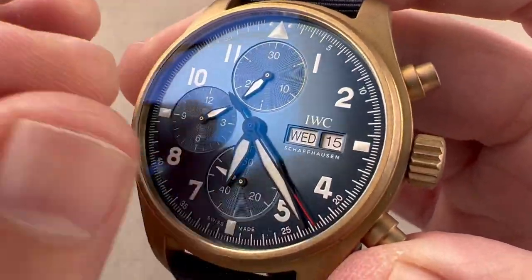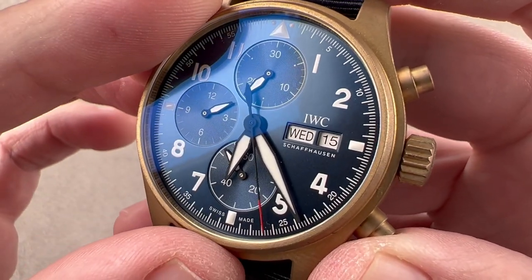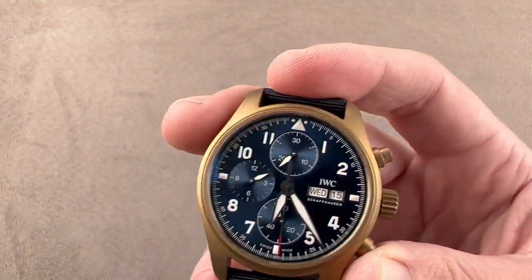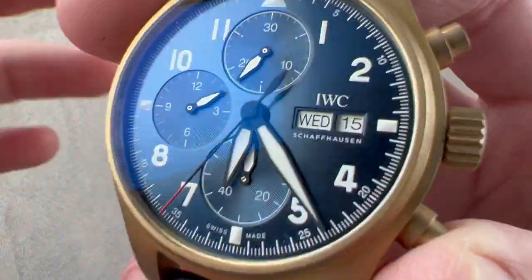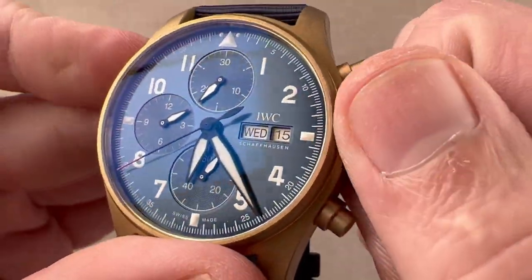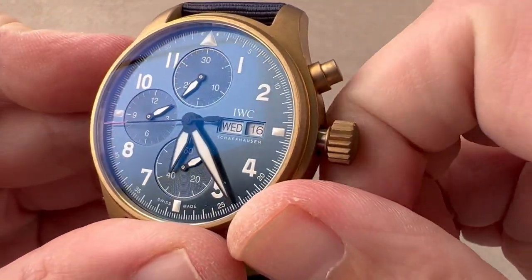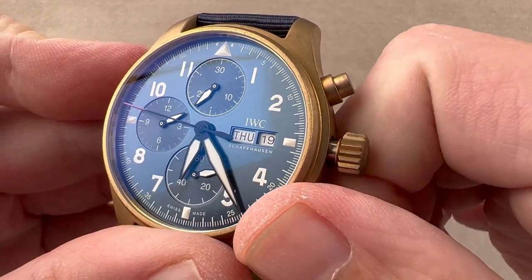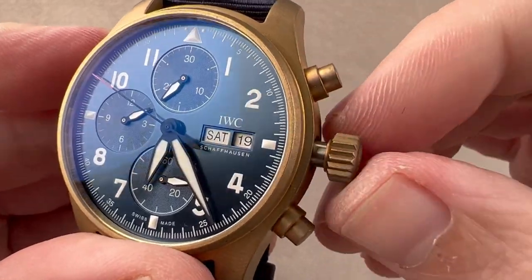The dial has a blue metallic sunburst. It has an analog look to it, almost like the instrumentation of a 20th century aircraft flight deck, giving that historic pilot's watch look with plenty of luminescence. You have sunken sub-registers, each with a little concentric pattern, and stepped apertures that give way to day and date complications. There's a quick set for each in the intermediate position of the crown. I can also pull the crown out to stop the watch — hacking seconds.